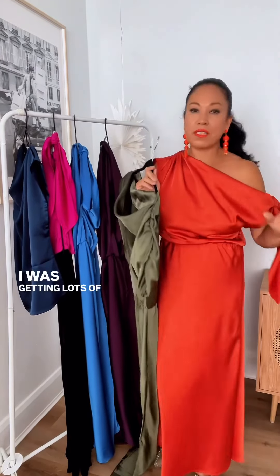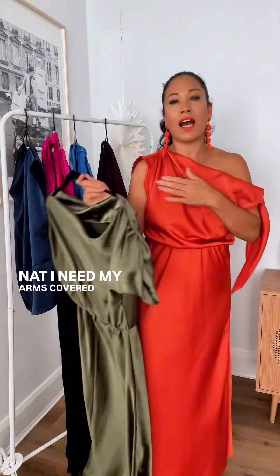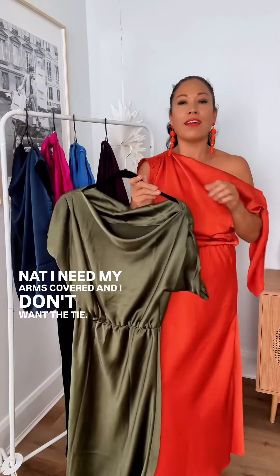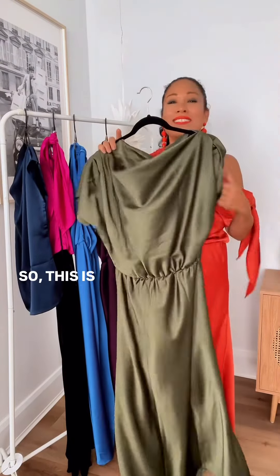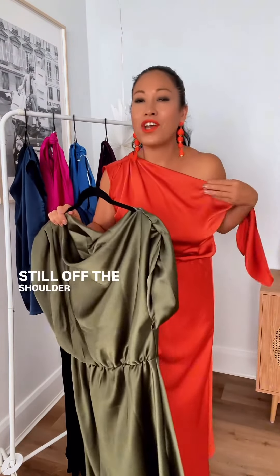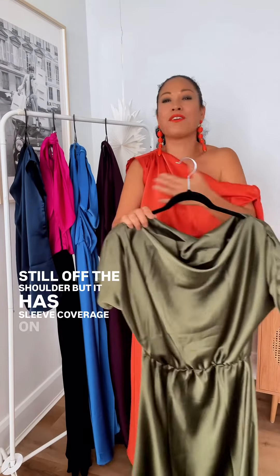From the Estelle, I was getting lots of messages: 'Nat, I need my arms covered and I don't want the tie.' So that's when the Larissa was developed. This is exactly that — still on the shoulder, but it has sleeve coverage on both sides.